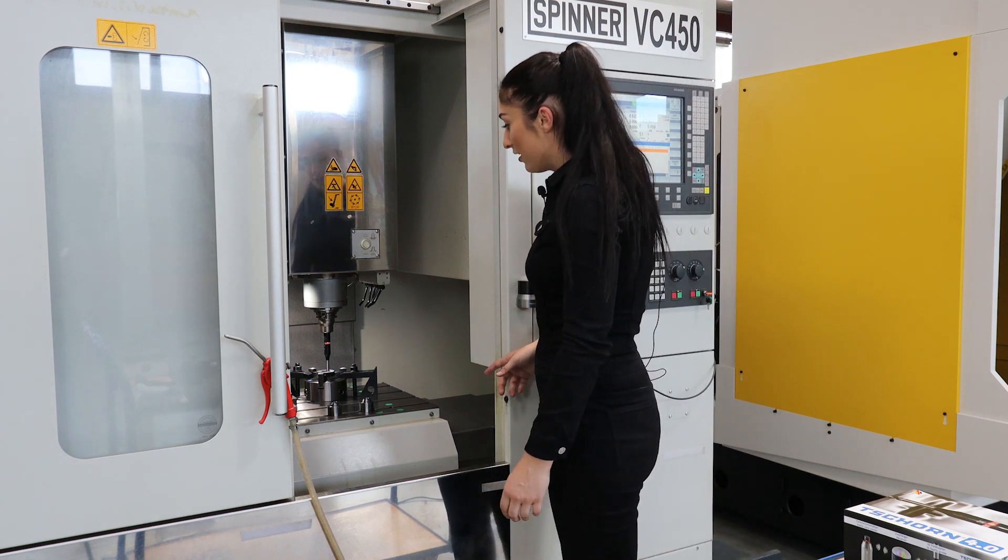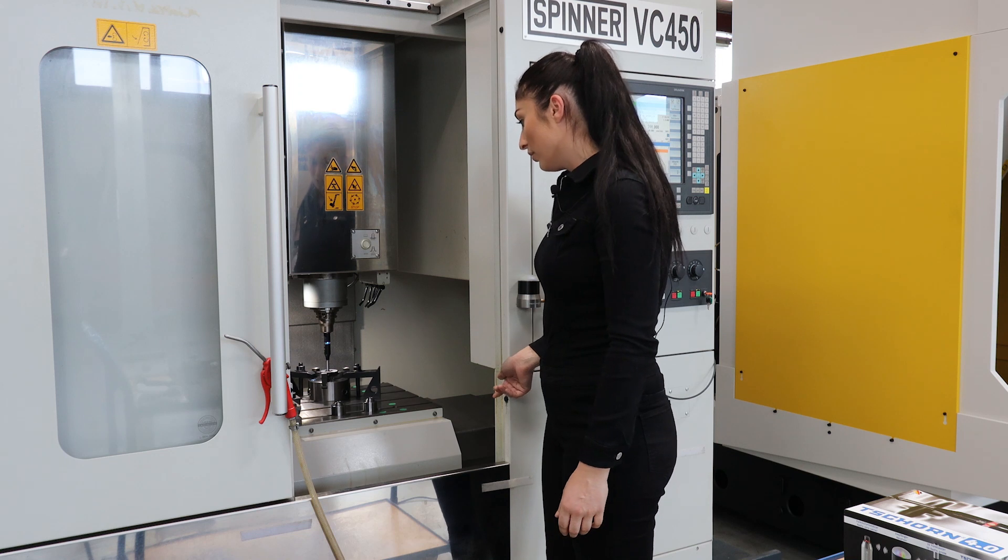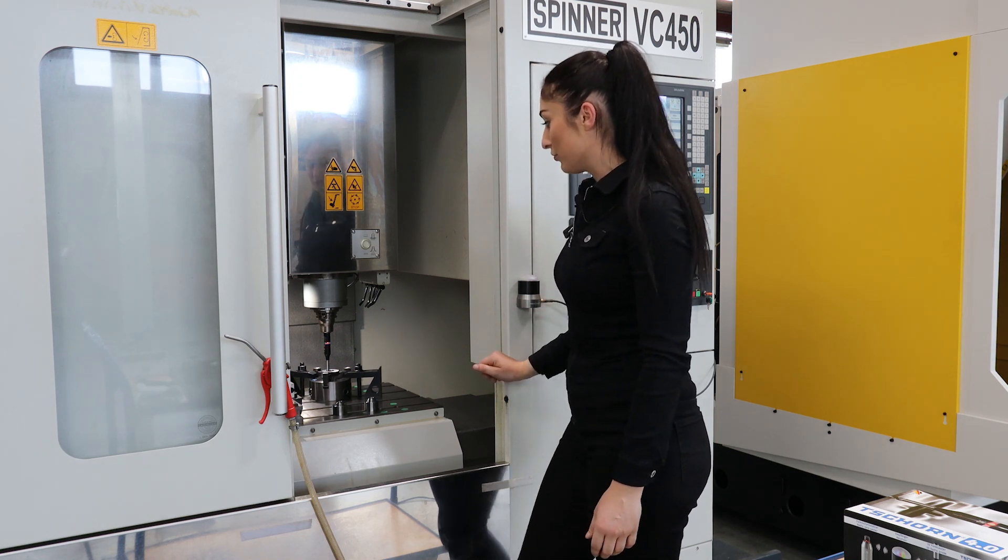Now as you can see, the probe drops left, right, front, and back, and now the machine has the size of the ball.